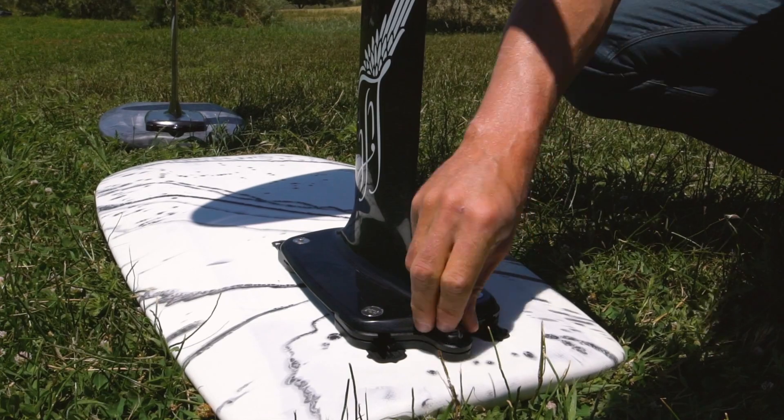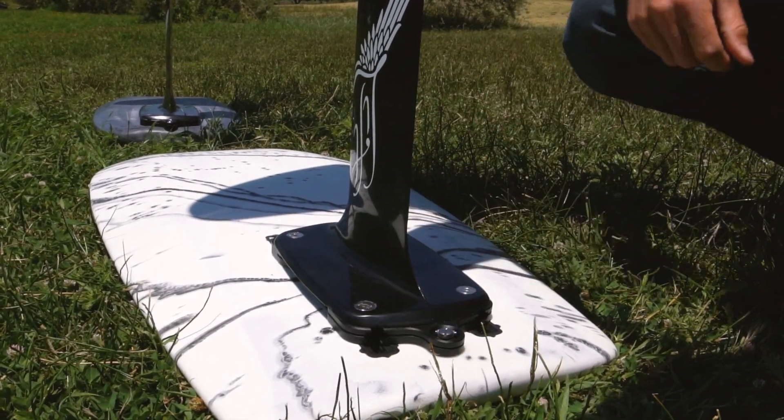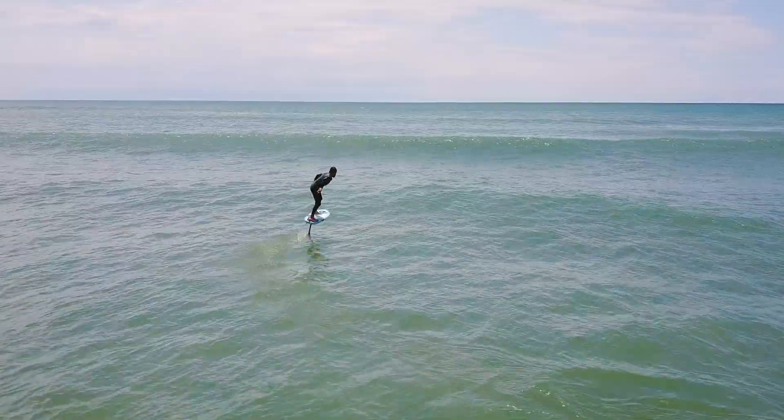With the QFS, only 10 seconds are required to assemble or disassemble your foil, providing more time to ride and less time setting up your gear.